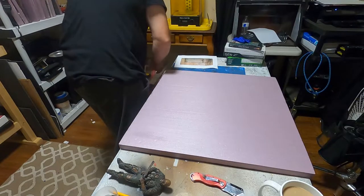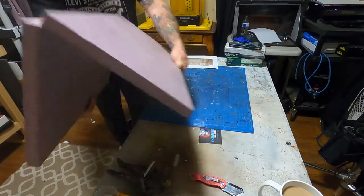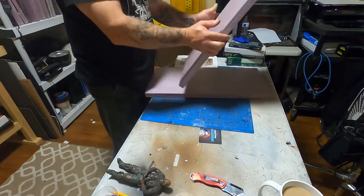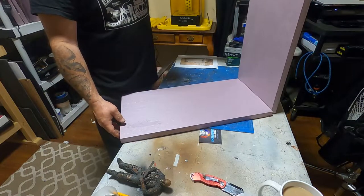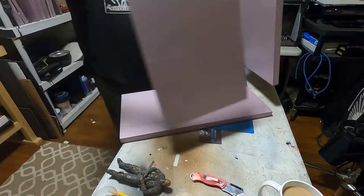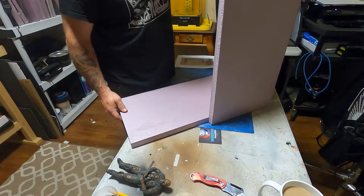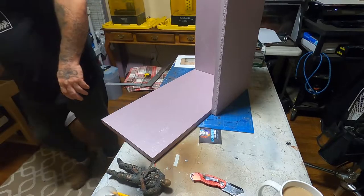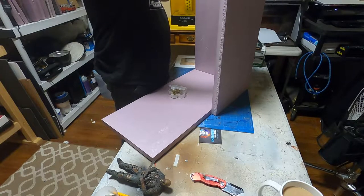I'm going to try to break this up into probably a two-video series because there was a lot to this diorama. Overall the measurements were: the walls were 14 inches high and the base was 12 by 11. I'm going to stand the foam up here once I find the centers, and magnets are ultimately going to be used to hold these diorama panels to the floor. But most people put the wall on top of the floor - I'm going to do the opposite, with the walls flush with the bottom of the floor.